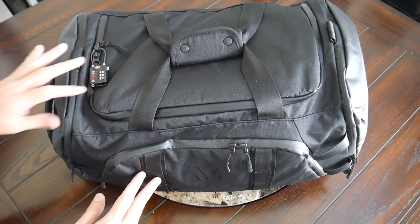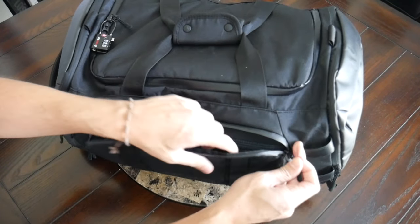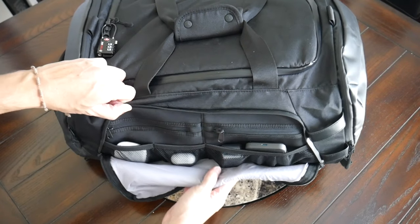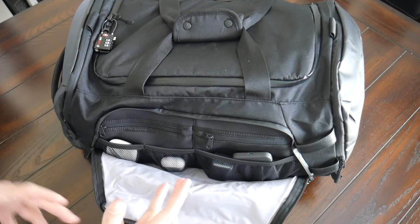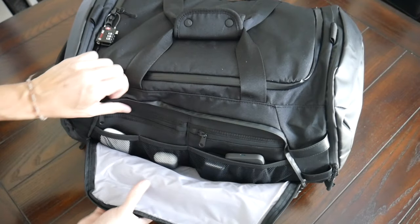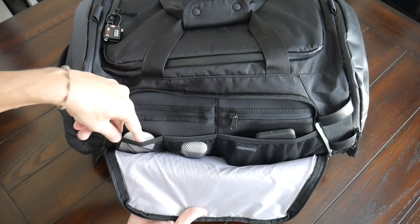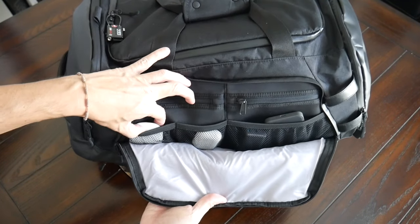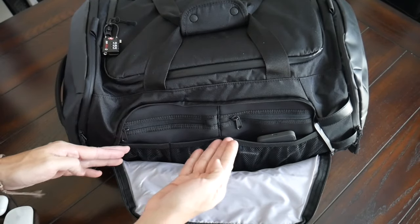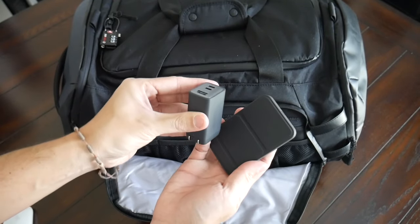Jumping into the organizational options, the bag has a nice variety of pockets all throughout. On one of the sides, you have an admin-type compartment with a pretty nice wide opening zipper and some internal organization for items you might be grabbing more regularly while on your trip. This is where I've housed all of my tech items, particularly when I'm traveling for work. You have a couple of mesh slip pockets with elastic for flexibility. Starting on the left, this compartment has my mouse, then I have a pair of Apple AirPods, and a larger one where I stored a portable battery and a wall adapter for my laptop and tablet.